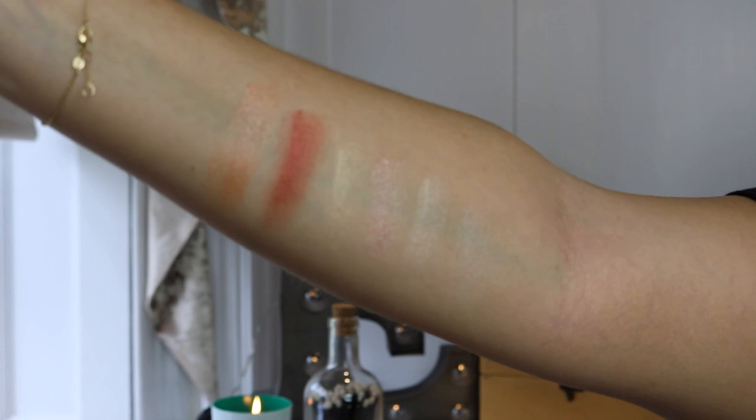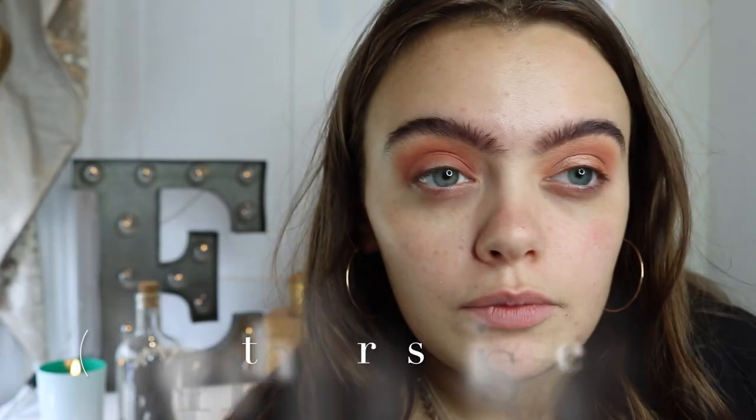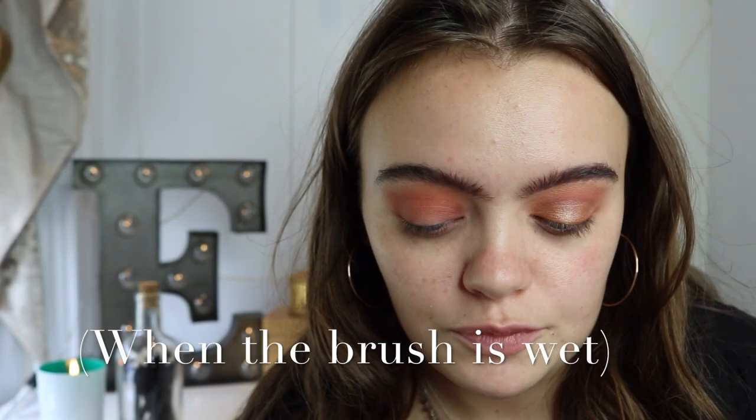I've got five shimmer options: Huns, Forever Friend, Rays and Praise, Baby Girl, Butterfly, Angel. I feel like Angel and Butterfly I'll save for another day. Rays and Praise is really pigmented. So for Baby Girl, I'm just putting it on my brush, packing it on, and then just spraying the brush — it blends so much better, looks so good and so much brighter.